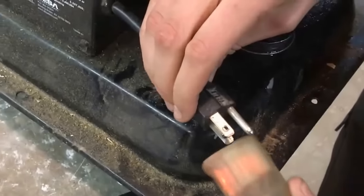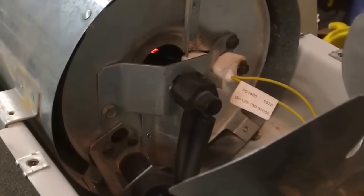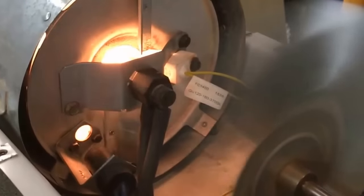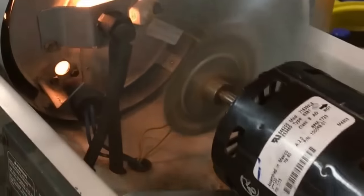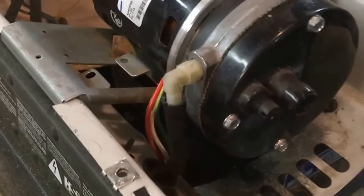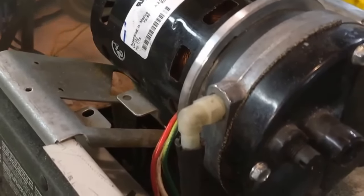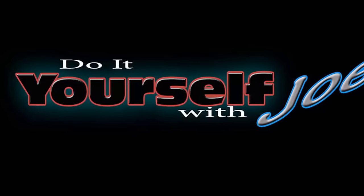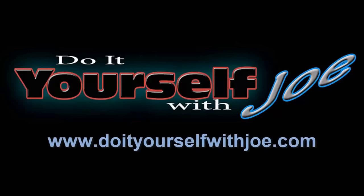We're going to plug it back in. You'll see the glow — the igniter. There we go. Now I can finish putting it back together, and that's how you fix this particular problem. Thank you for watching. If you'd like to see more how-to ideas, visit my website at www.doityourselfwithjoe.com. Also click the subscribe button to keep up to date with future videos and like us on Facebook.